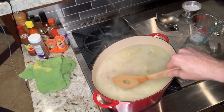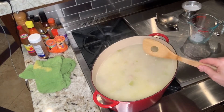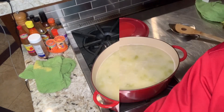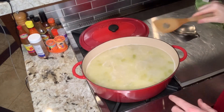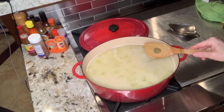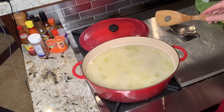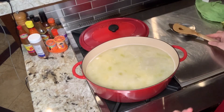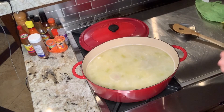Next we'll cook it down for about another hour on a low simmer, letting it fill the house with goodness. You can see nice bubbles developing — the richness will really come through as we reduce the soup down, concentrating the flavors. That ham, potato, onion, and celery mixture is going to be delighting your taste buds.